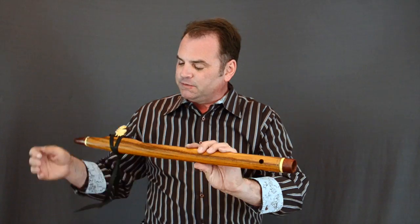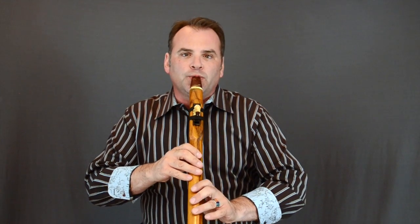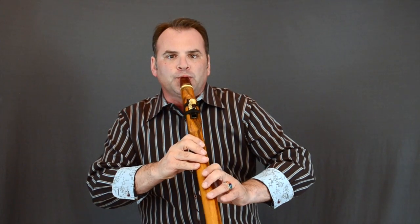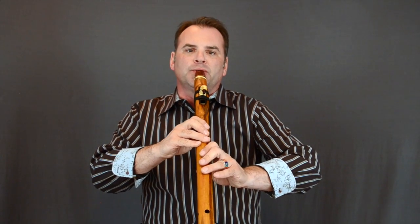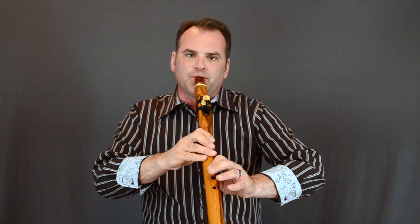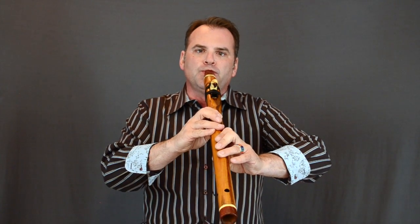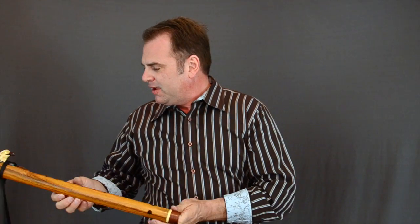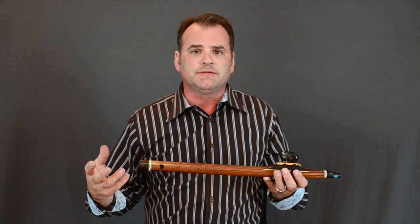So both the satin finish and the high gloss finish have those advantages because they're exactly the same material — just different in how we complete the finishing process. This particular flute is canary wood, in the key of E, and it's a really fun flute with a beautiful, very ethnic sound. The canary wood sounds very different than the cedar — it has a very, very different sound.